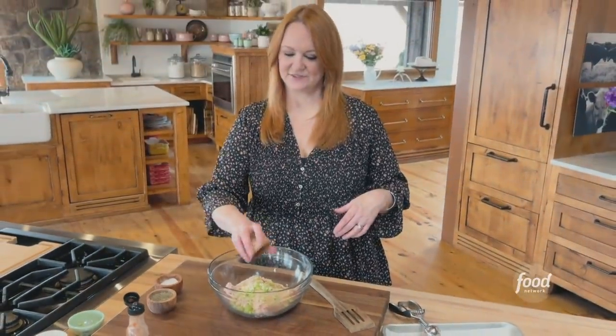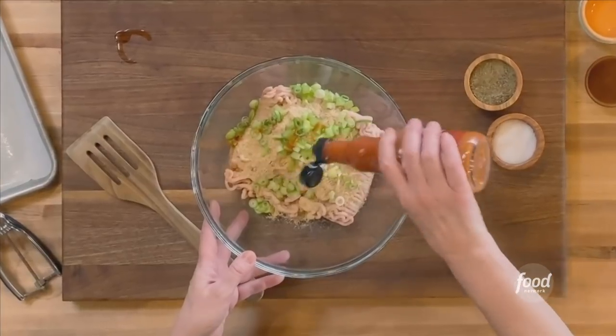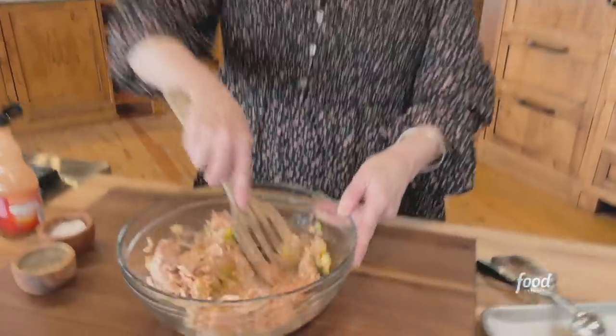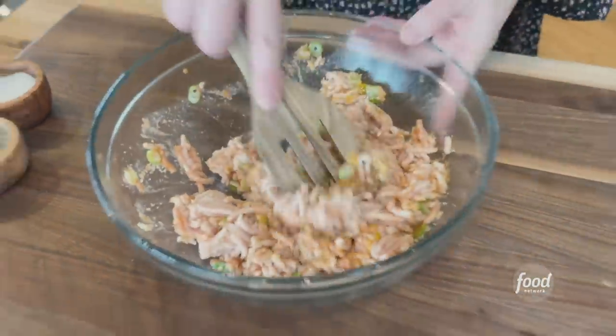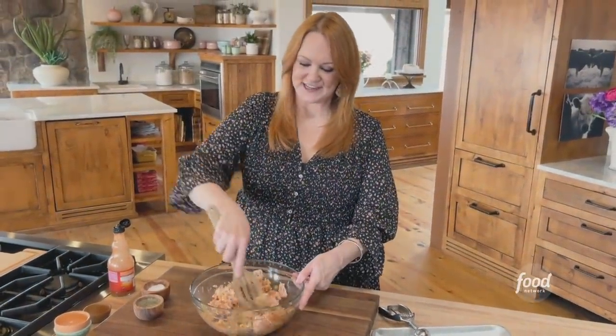Garlic, of course, and then the white parts of green onions sliced really thin, and Louisiana hot sauce. This did not take long at all to mix together. It's a little bit more tender than ground beef, so it all really stirs together easily.